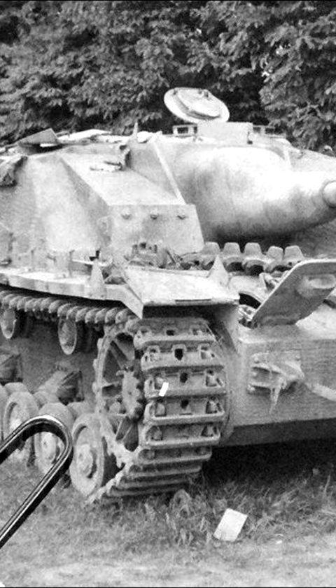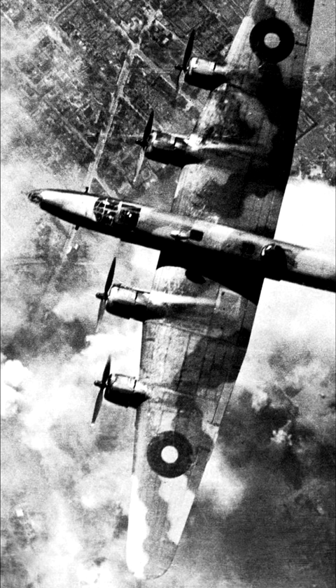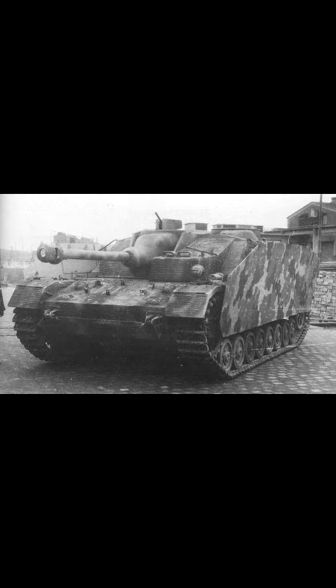This was done after Stug III production was heavily impacted by Allied bombing. With over a thousand of these built, it is a bit surprising that the Stug IV has been largely forgotten compared to its famous sibling.